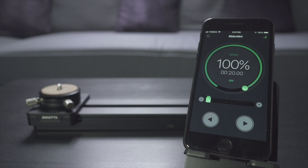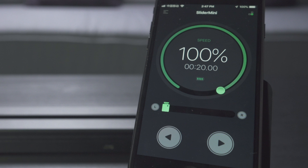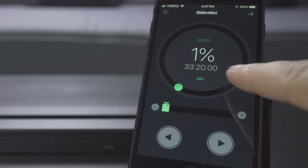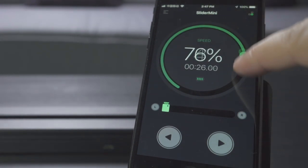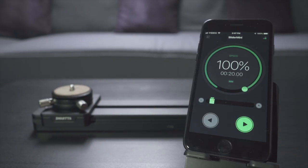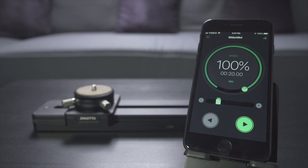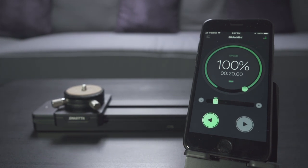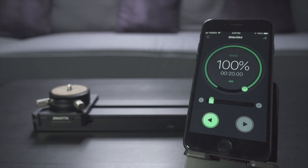Operating the slider with your smartphone is also ridiculously easy. Turn on the slider and launch the app — you don't even have to pair, they just find each other and you're ready to go. The wheel control at the center lets you set the speed: 100 is 20 seconds from one side to the other, 1% would be around 33 minutes. Below you see the current position, and simple left and right arrows operate the slider — the manufacturer really couldn't have made it any simpler.